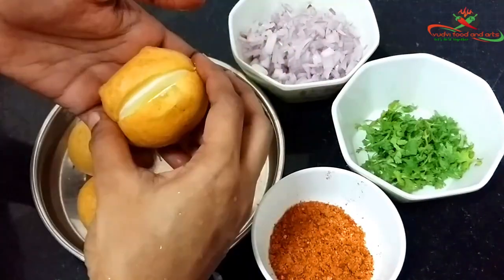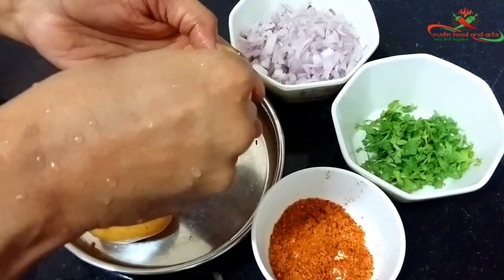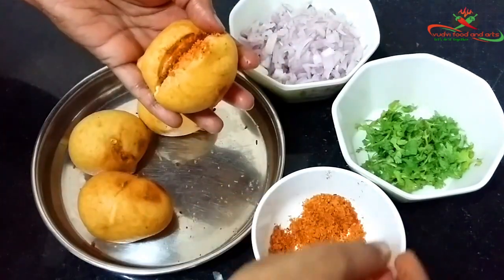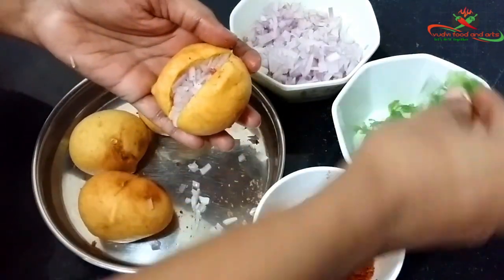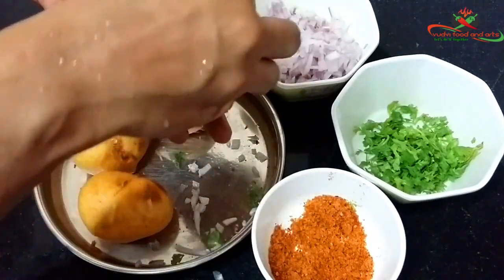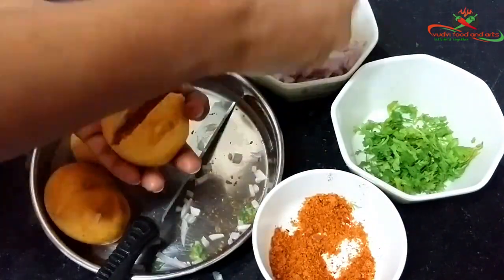Now add the red masala and chopped onions and coriander leaves as a stuffing. The red masala preparation link is available in the description. Repeat the procedure for the remaining egg bondas.